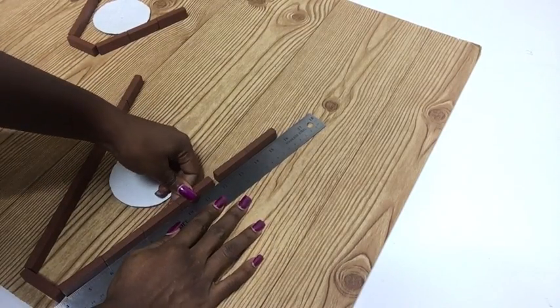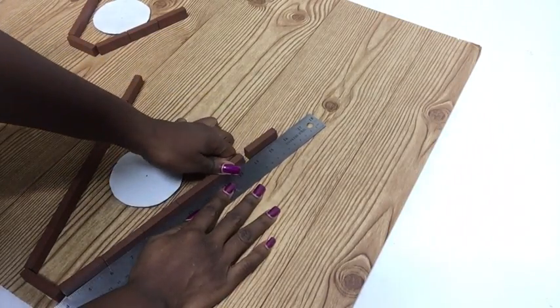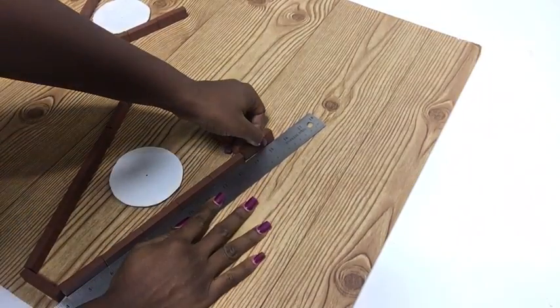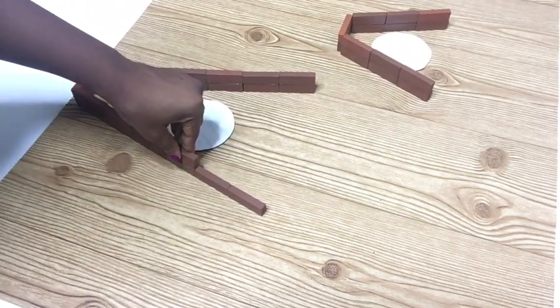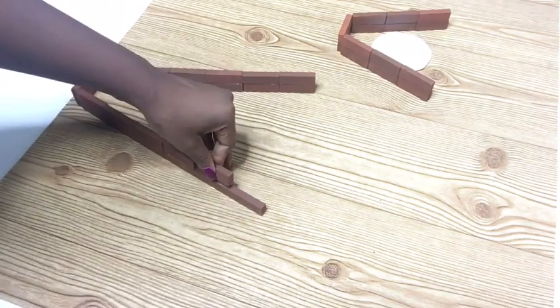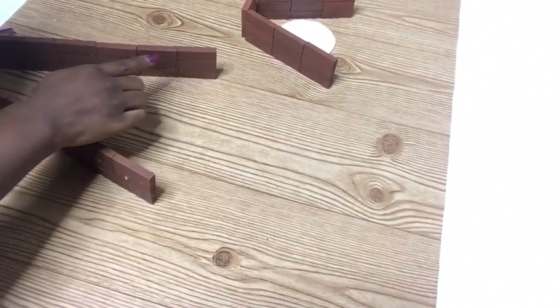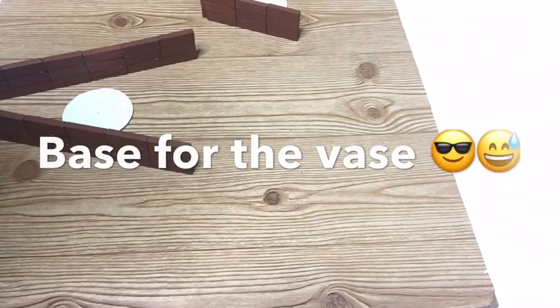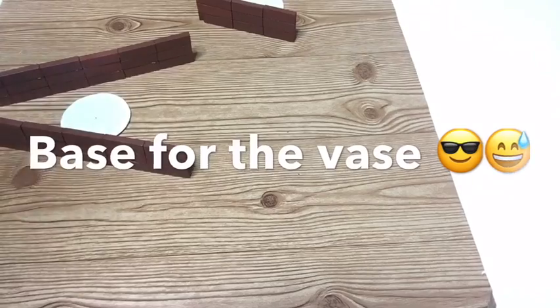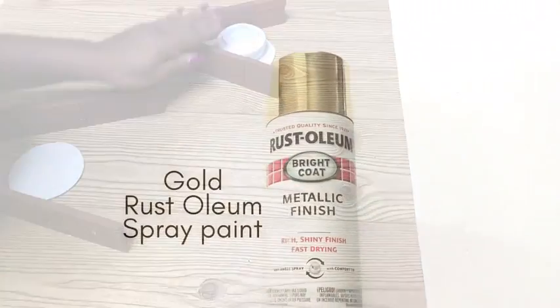After that I glued on another set of blocks on top of the first set, and then another set — so that's three sets of blocks used as the base for the vase. Now I'm just putting in the push light to see if the height is okay, and yes, the height is fine.